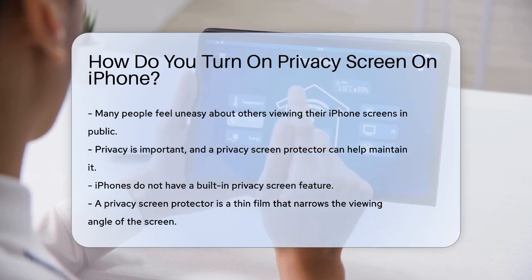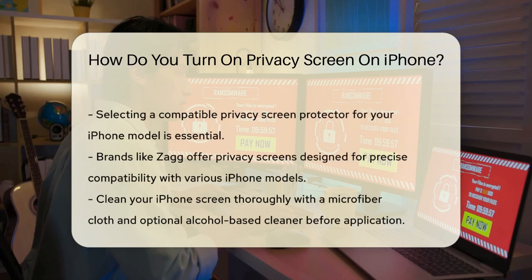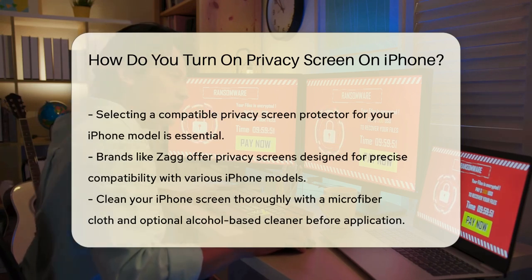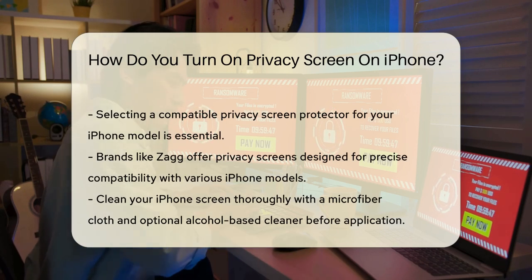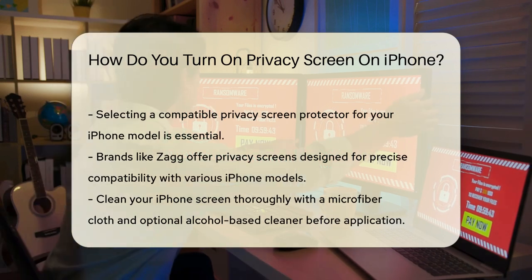To start, you need to select a privacy screen protector that is compatible with your iPhone model. Brands like Zag offer privacy screens that promise precise compatibility, so make sure it fits your model perfectly. The right product will cover the entire active area of the display without interfering with the case or sensors for Touch ID or Face ID.